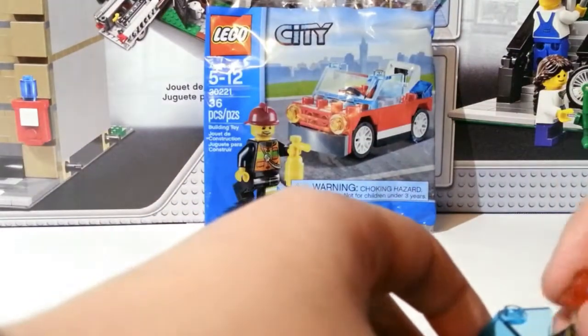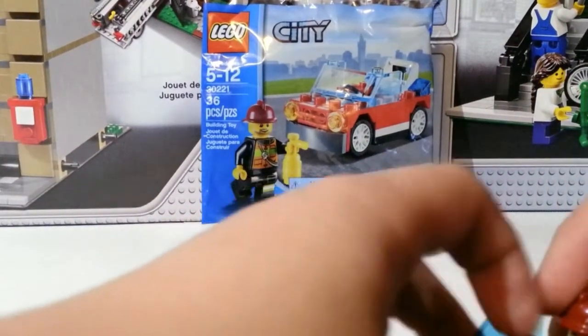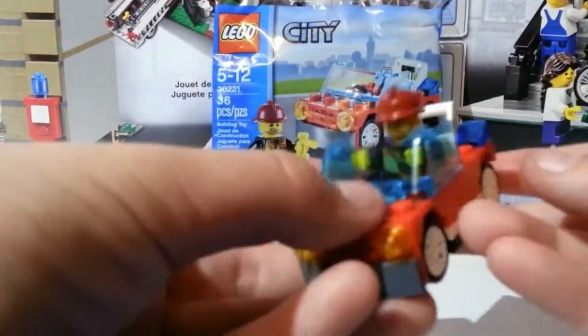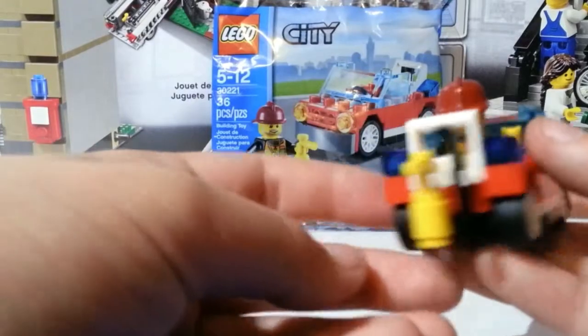This can actually fit a minifigure, which was shocking to me. I just don't like how small it is — I like the idea of it, I like the wheels, but I just don't like the size. It does actually fit a minifigure in it.